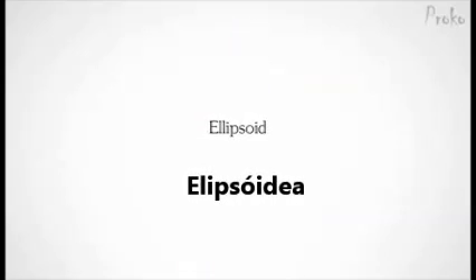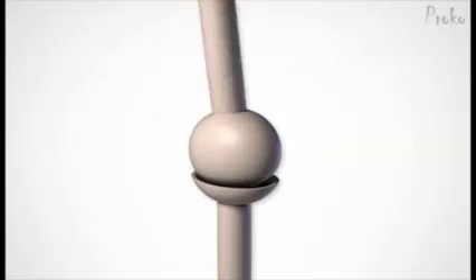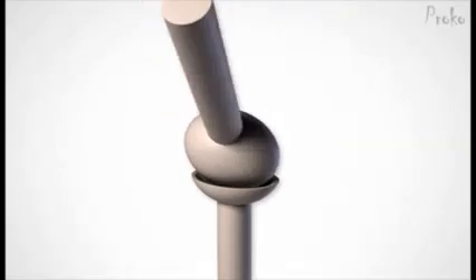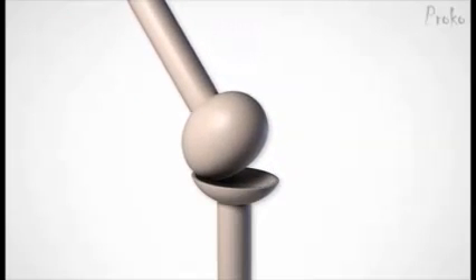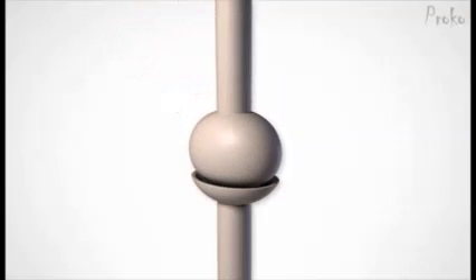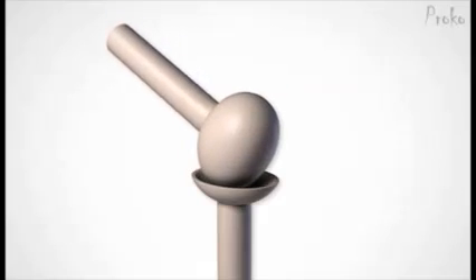The ellipsoid joint is very similar to a ball and socket; however, the ligaments and its oval shape prevent rotation. But it still has the ability to rotate on two axes, which allows flexion, extension, abduction, adduction, and circumduction. Circumduction is just a combination of all the others in a circular motion. The ball or oval head also slides inside the socket. When it rotates along the wider plane, you can see how it pops out too much from the socket, so it slides back into center.